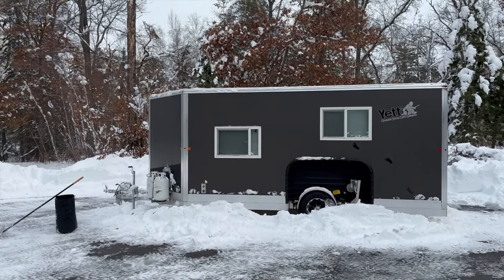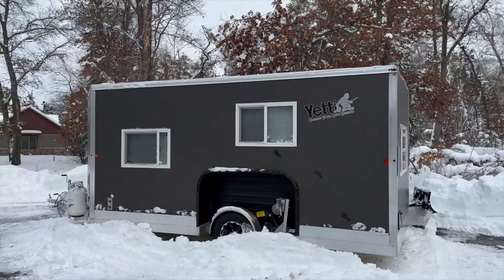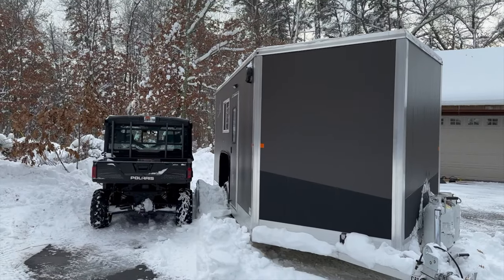After about two hours worth of chopping and scraping, we got all the snow off the top of the house and cleaned the driveway again. It's a lot of work to go fishing.